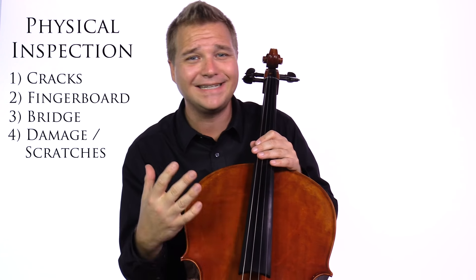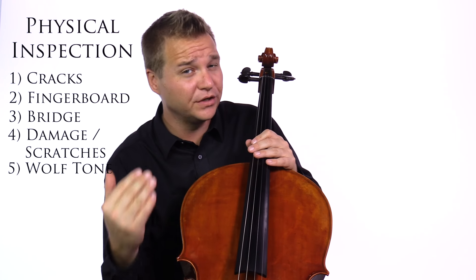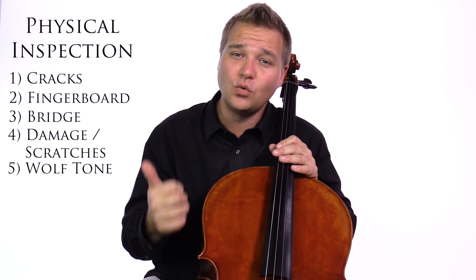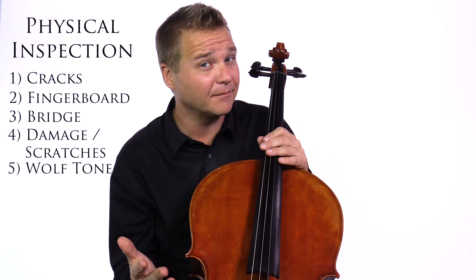On a cello, we always have to watch out for how intense the wolf tone is. There are measures you can take to reduce or maybe eliminate the wolf tone. I'm going to ask my friend Suaima to demonstrate the difference a wolf tone eliminator can make.